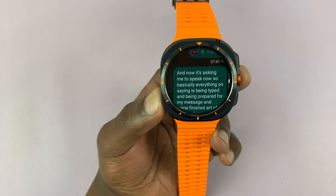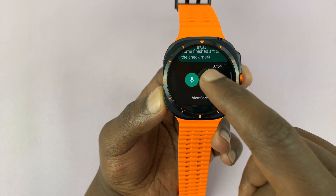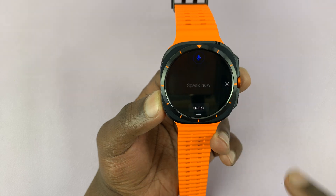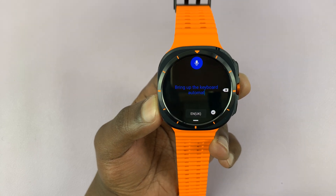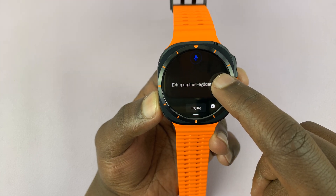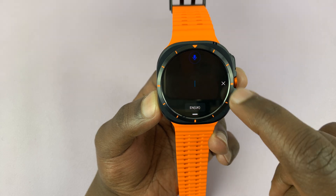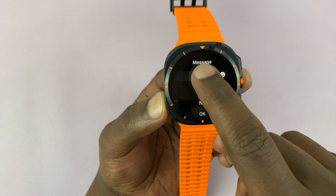Once you're finished, tap on the check mark and it's going to send that message. That's basically how to use voice typing going forward. The keyboard will automatically bring up voice typing. You can keep quiet and delete whatever you need to delete, and you can close the voice typing keyboard by tapping on the X.